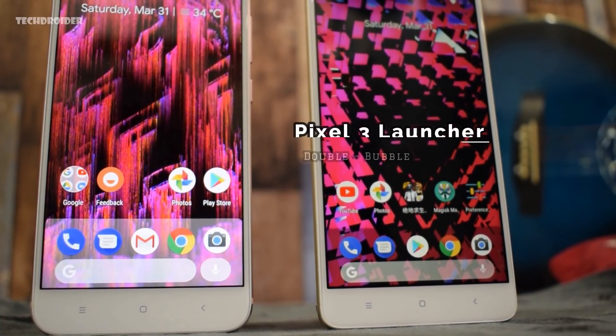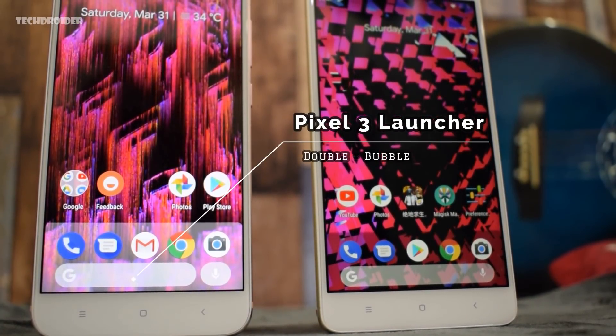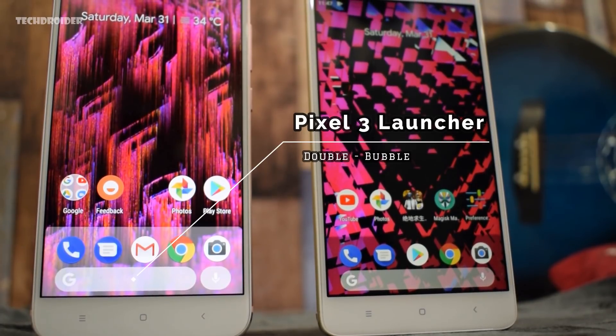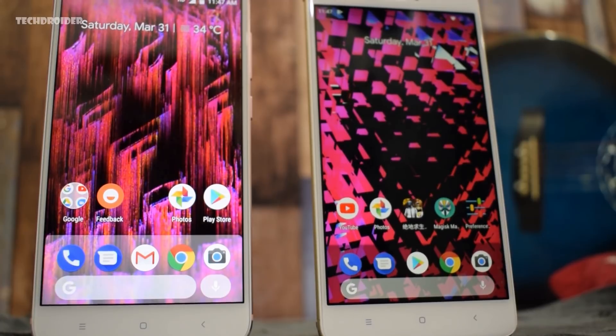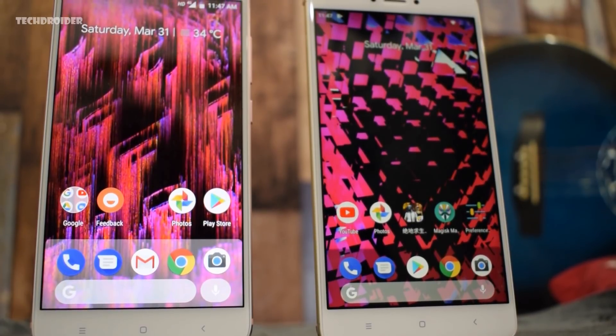Hey guys, just a few days back XDA reported that Google is working on a brand new Pixel launcher for the Pixel 3 smartphones, so you can definitely assume Google has already started working on the Google Pixel 3.